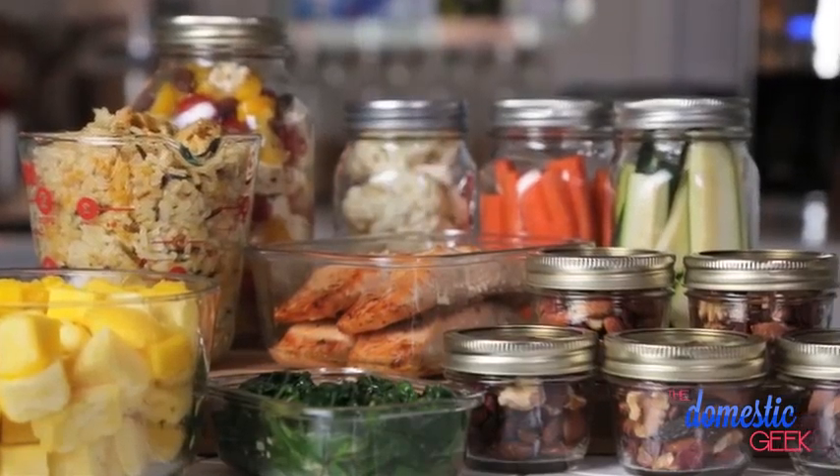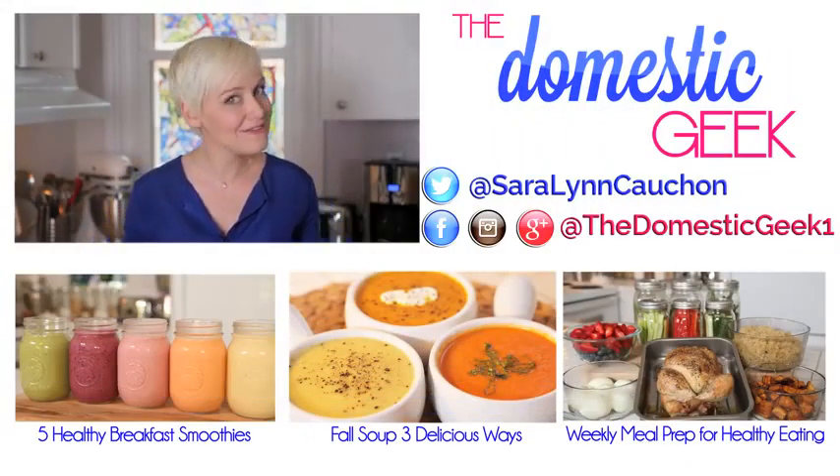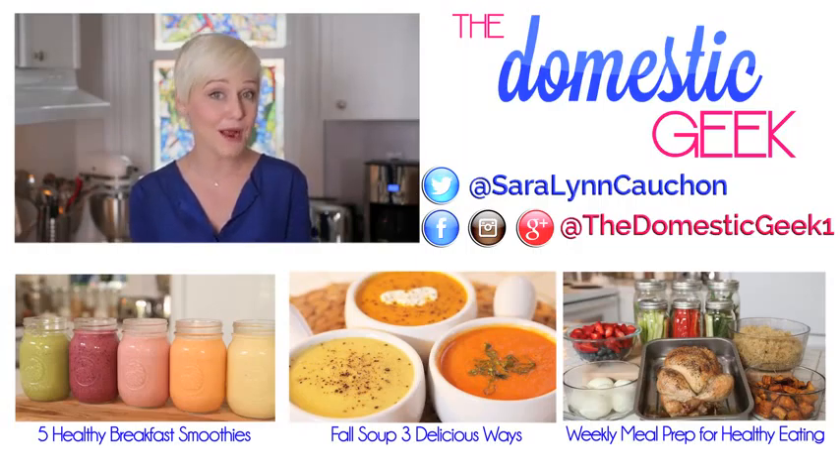I really hope you find this weekly meal prep helpful. All of the shopping lists and recipes are listed in the description box below — all you need to do is click the show more button. They'll also be posted on thedomesticgeek.com so be sure to check them out there. If you give them a try, be sure to tweet or Instagram me a photo because I love seeing what you're coming up with in your very own kitchens. And if you haven't already, be sure to subscribe to the Domestic Geek because there's lots more weekly meal prep where this came from.